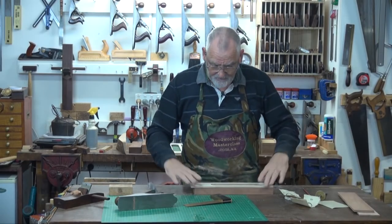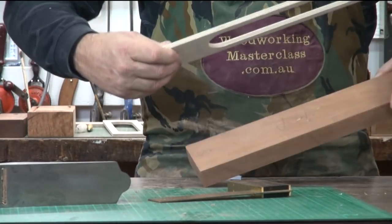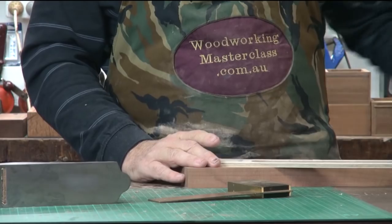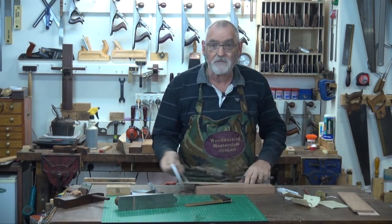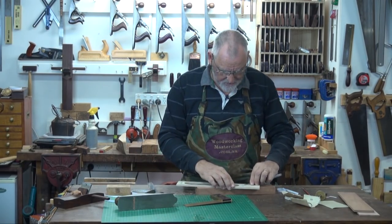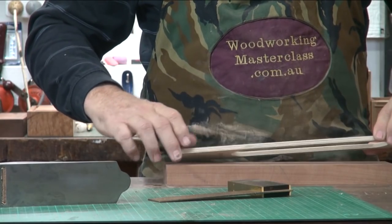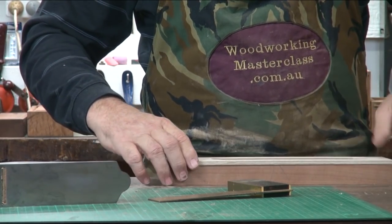Once you're happy with that, grab some double-sided tape. Double-sided tape on the back — that goes down on the front. Take the backing tape off. The other thing you can do if you don't want to use double-sided tape is put some brads in, or very shallow staples. But whatever you do, make sure you line it up back to back, front to front, and make sure these centre lines line up.